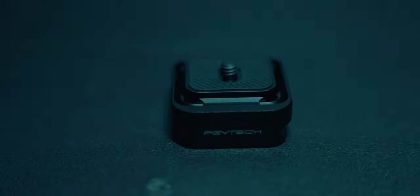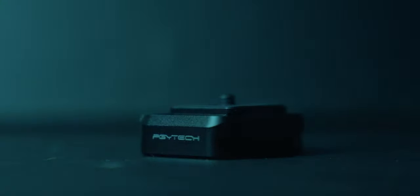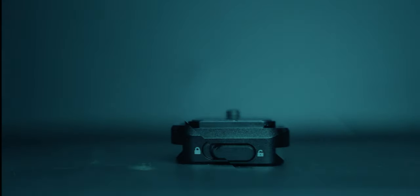Hi guys, this is Michael Bernalas and once again welcome to my channel. Today I'll just share my quick thoughts about this product — the PGY-TEK SnapLock Plate and SnapLock Plate Adapter. Para kanino ba itong mga to? If you're a photographer or videographer, I highly recommend having this.